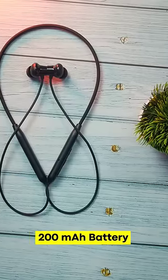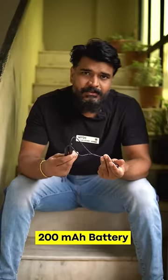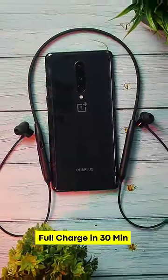If you want extra bass, it delivers extra bass. It has a 200mAh battery giving you up to 30 hours of use per day, and with fast charging you can get around 20 hours of playback in just 30 minutes of charging.